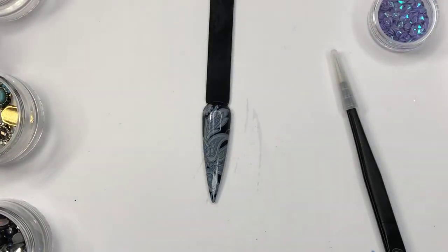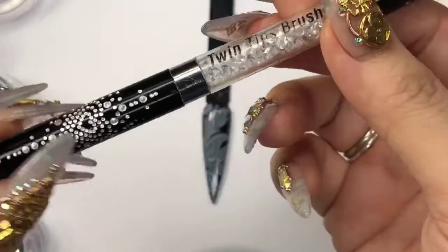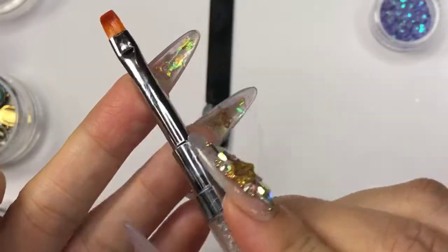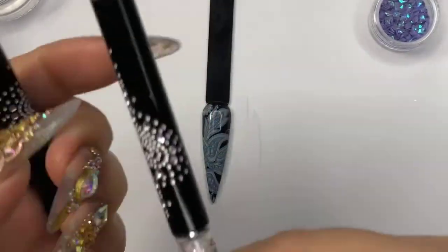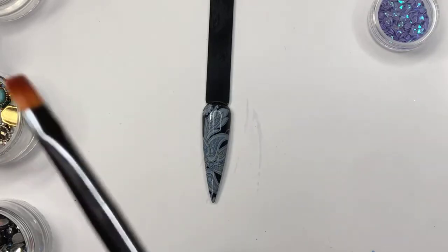We're gonna do some crystal placements on this — it's really cool, I like the designs a lot. I'm gonna use my tinted brush. For your information, with the tinted brush you'll notice that one thick band takes you to the sides of the gel brush, and the other end with thinner bands takes you to the detail brush. So I'm using that end.